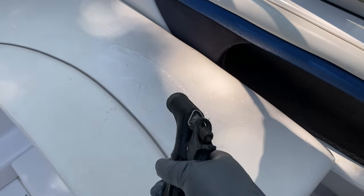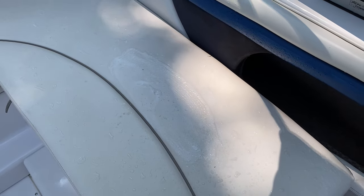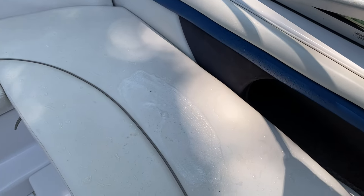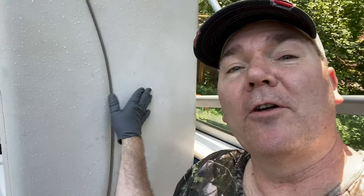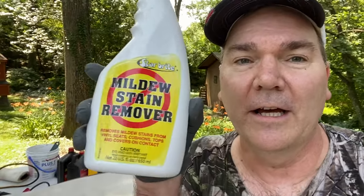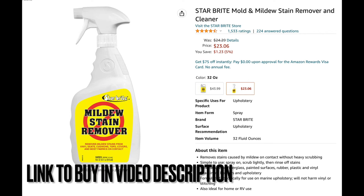With Barkeeper's Friend you have to be very careful — you want to make sure you rinse it really, really well because that is oxalic acid, and it can mess up galvanized metal and some other kinds of metals if left on there too long. I've got that cushion all the way tilted up right now, and here are the spots that I've been scrubbing. They're still there. The only thing I've found that seems to work pretty good, other than soap and water which works to an extent, is this — the Starbright Mildew Stain Remover. This works pretty good.